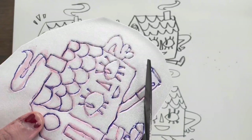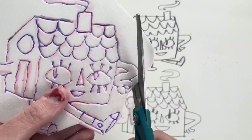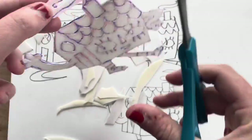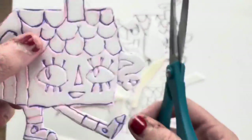Next I'm going to cut out my image from my plate. I'm being really careful and going around all the small little areas with a very careful touch. This is just going to give me a really nice crisp clean print when I go to print.